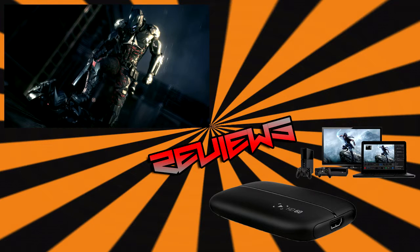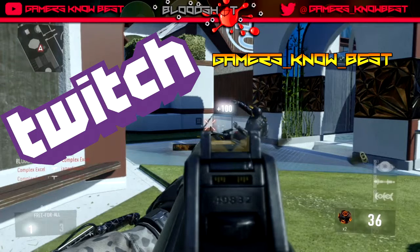We will continue to do our reviews of games and hardware. One for sure we'll be reviewing is the Elgato HD60 — we're going to compare that to the Roxio HD Pro that we have currently. We also want to do a lot more gameplay videos and streaming on our Twitch channel.